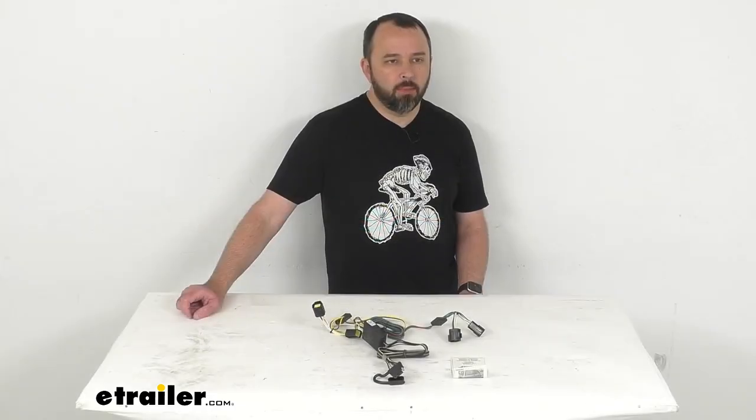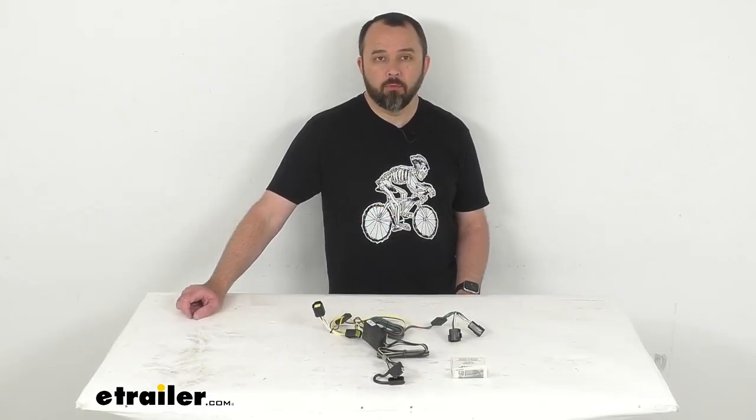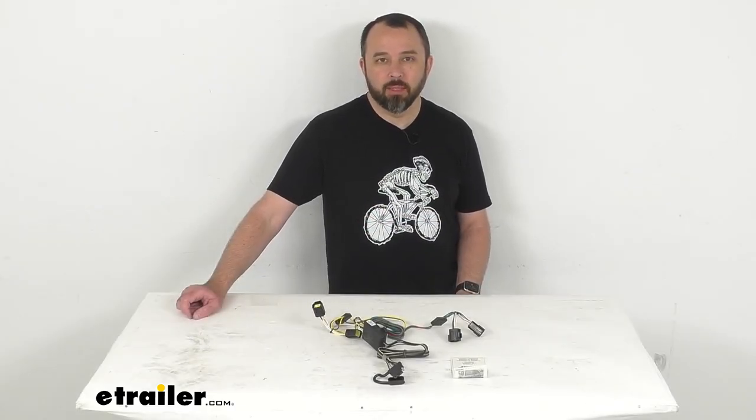Well, that's going to wrap up our brief look today. I do hope that it was helpful for you. My name is Andy — thank you for joining me, I'll see you next time.